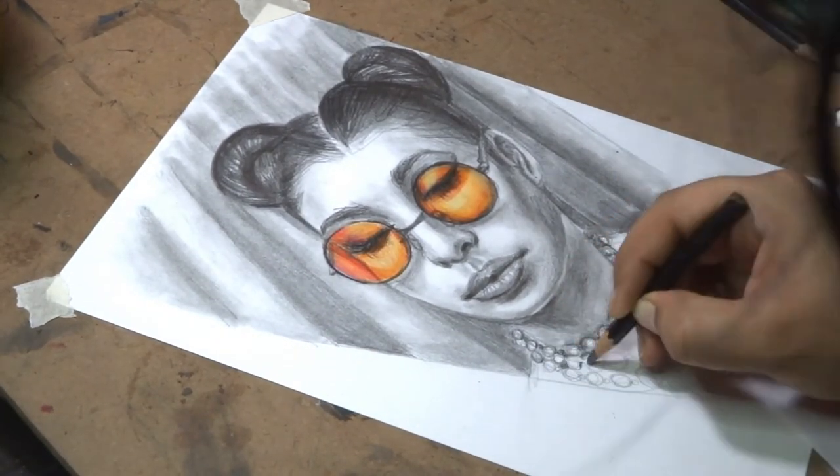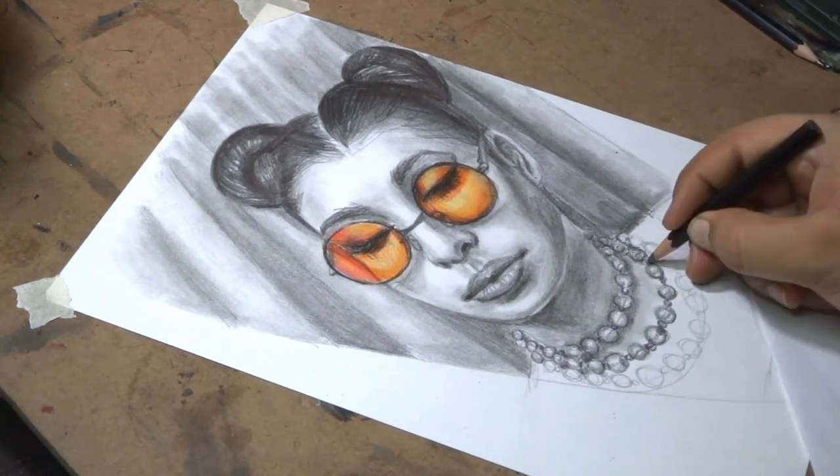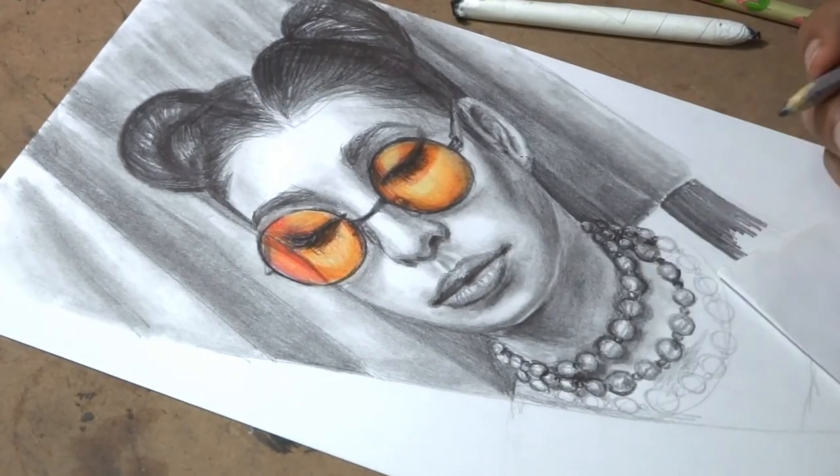Now I am shading the necklace. For the highlights in the beads, I will leave that part untouched. You can use a white charcoal pencil or white gel pen if you have one. You can even use acrylic paint.